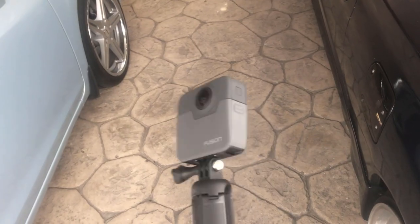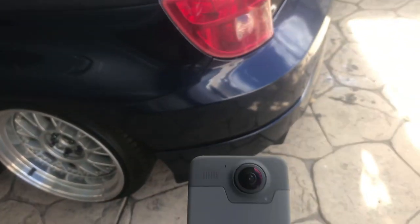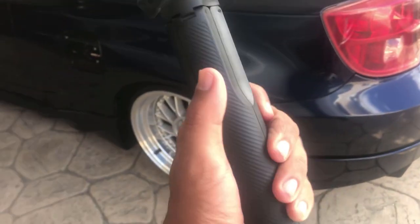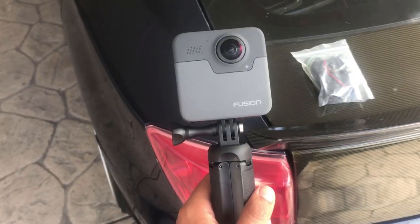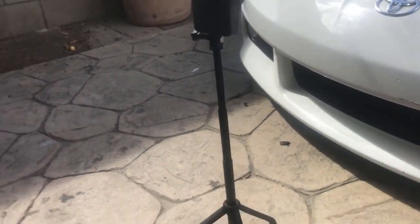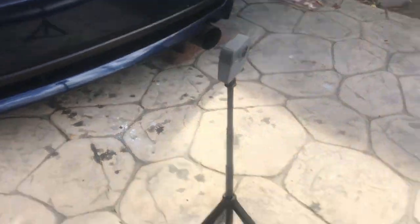I also got some new equipment — a GoPro Fusion 360. Mainly my girl's gonna use it, but once in a while I'll use it for editing too. It has its own little stand — I already extended it, so it's pretty cool. I'm able to record with it.